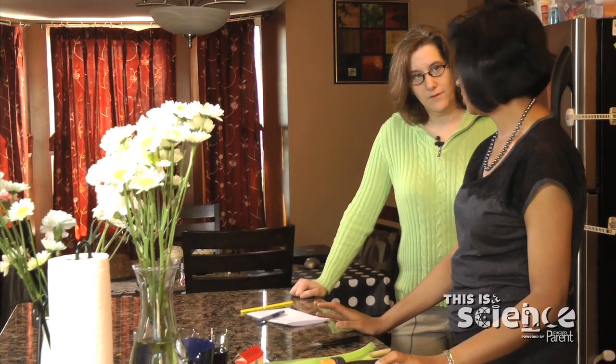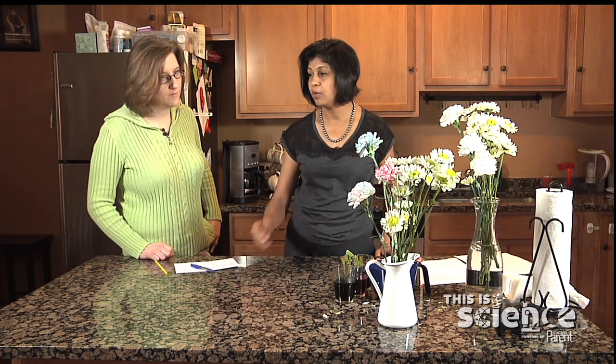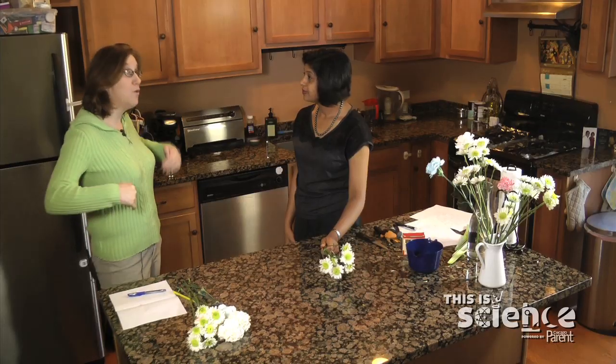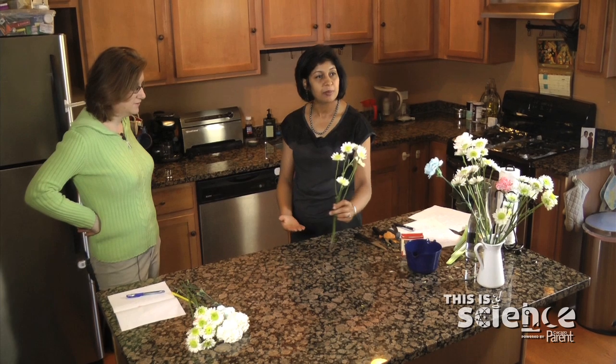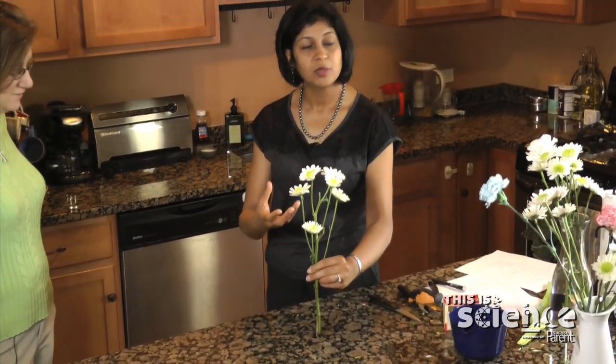The two processes going on here are transpiration and cohesion. Transpiration is the process of evaporation of water through the plant parts — the petals, sepals, and stem. This is just like the way you sweat. When you're sweating, a lot of water comes out of your body and then you have to drink water to replace it. The same process is happening in the flowers: when the flowers evaporate, it's a mechanism for them to cool down.